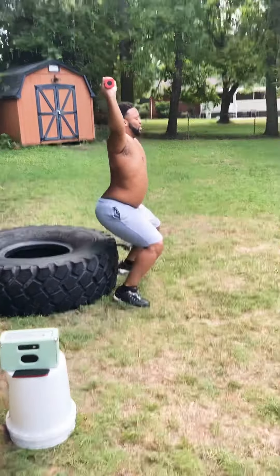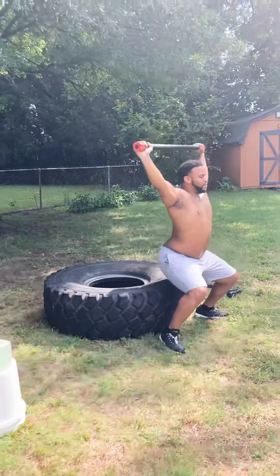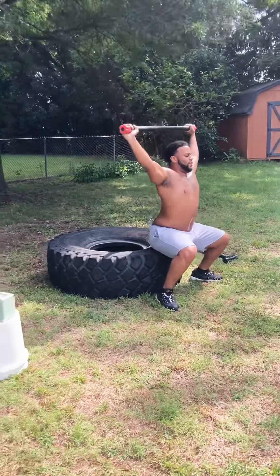So right now he's really fighting to keep his weight back on his heels, keeping that bar in line with the back of his head, keeping those shoulders down and back. That's a 10-pound bar, but you can see it gets challenging just keeping the right form.